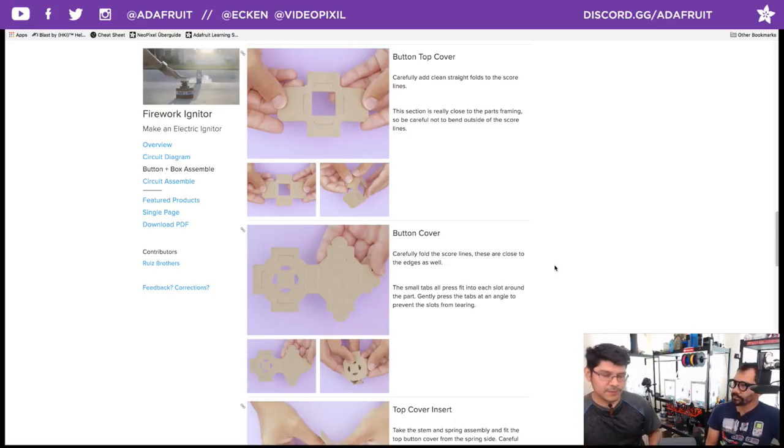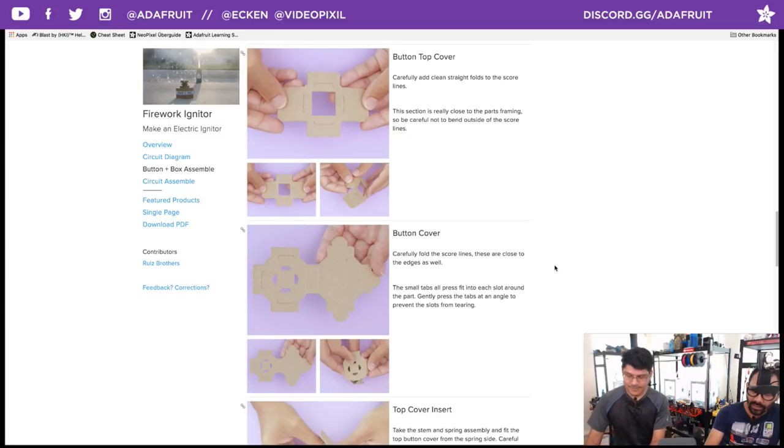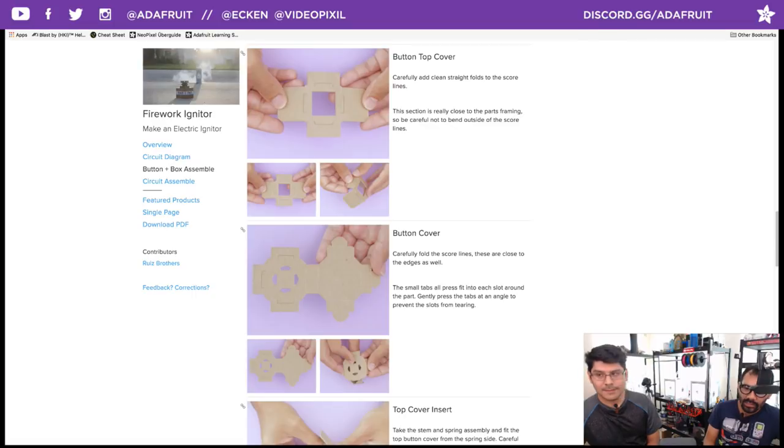If you have a Nintendo Labo and haven't built the house yet, build the house thing because this is where that button came from — the house project. That one element alone was like, okay, this is cool. A lot of people always went for the fishing, the driving, the motorcycle, the piano. The piano has something similar to this button, but it's more of a turn button, not a push button.